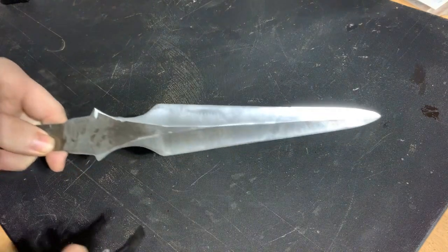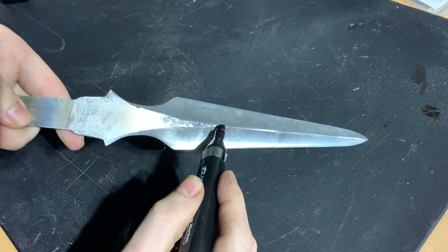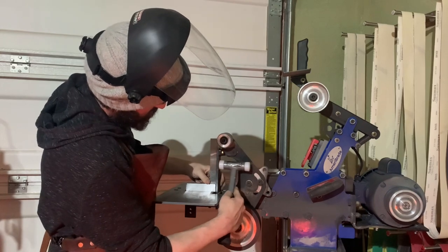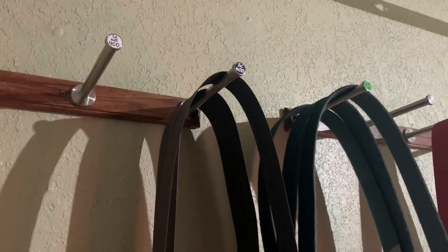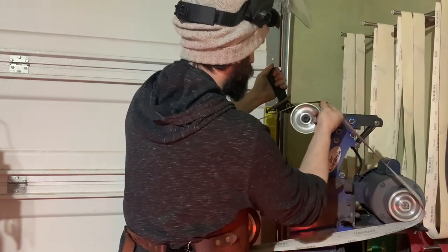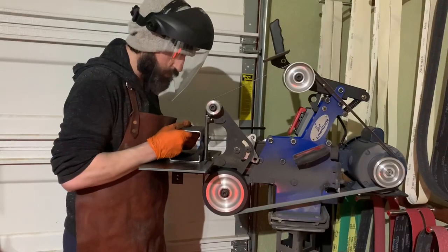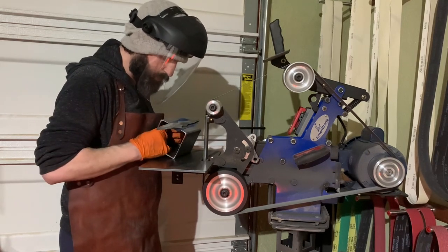We've got our bevels set — they're looking pretty respectable now. The next step is going to be grinding the flats of the ricasso. That will remove some of the clay that's on the blade as well as the forge scale and the lines that we scribed earlier, and it'll also help clean up these plunge lines and make them more consistent. We'll do that the same way as before but instead of using the contact wheel, we'll swap to the flat platen. For this we're going to be using a structured abrasive — a special kind of sanding belt that has the abrasive impregnated all the way through the glue that keeps it held to the belt. Normal sanding belts just have the abrasive material on the surface, but with this, as you wear off the abrasive there's just more abrasive underneath, so these belts tend to last a little longer and you can be a little bit more aggressive with them.